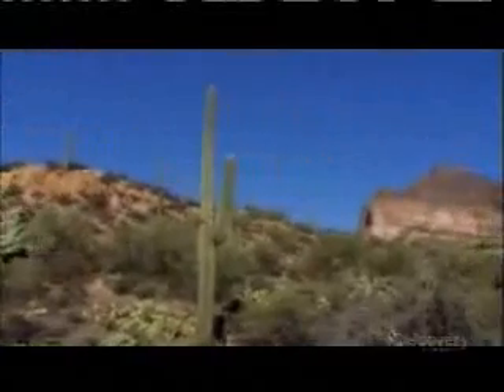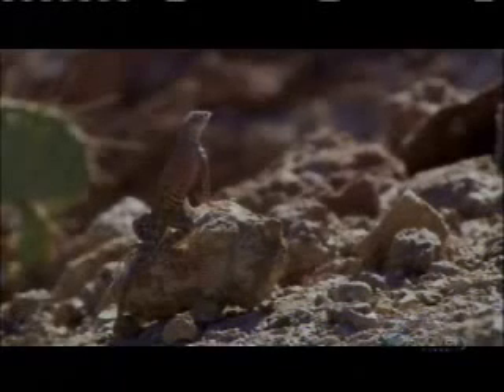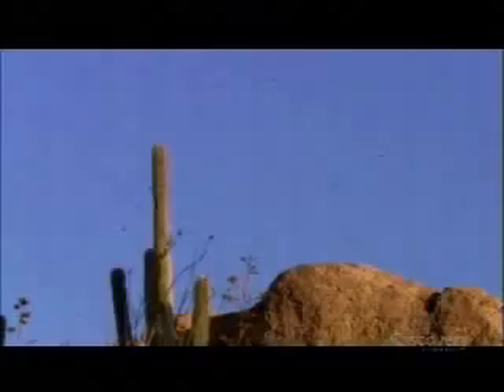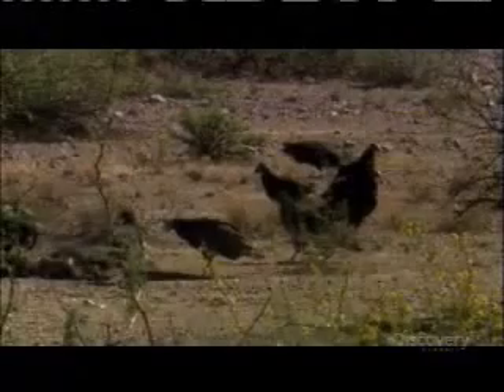Out in the Sonoran Desert, you need an edge to survive. The cactus has its spines, the lizard has its scales, and the turkey vulture has its own bag of tricks. In flight, with its immense six-foot wingspan, it's a thing of beauty — up close, not so much. These vultures are nature's garbage men, and they're not afraid to take on the grossest meals.